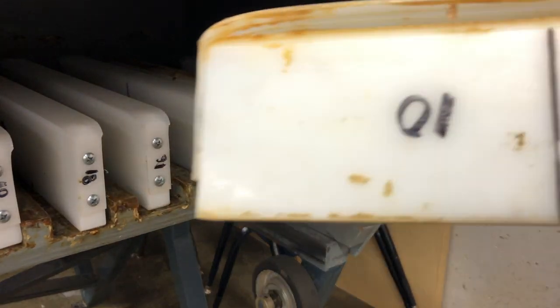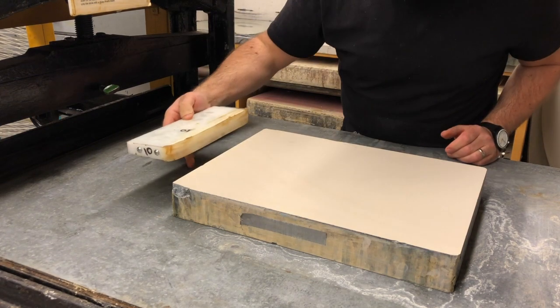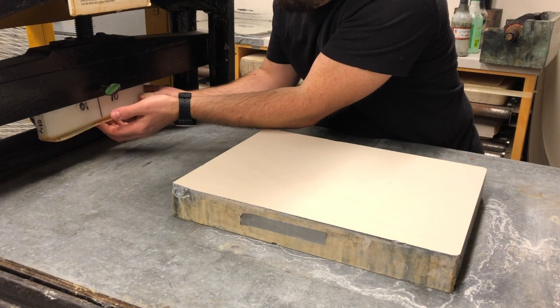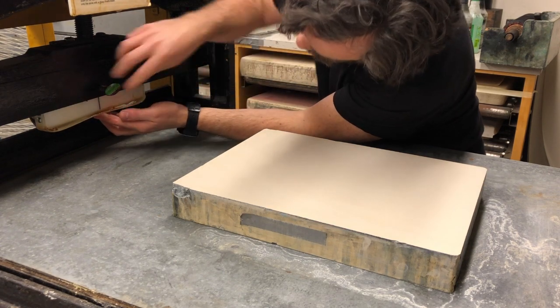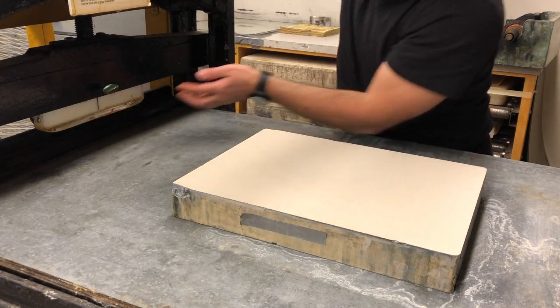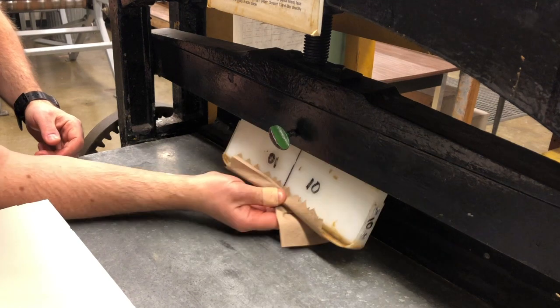First we need a scraper bar that is suitable, appropriate for the width of our stone. Here's a 10-inch scraper bar. I can check by holding it above my stone and ensuring that I've got about a 1-inch border of stone on either side. You don't want your scraper bar to overhang if possible. Here you can see, using a simple thumb screw, that I can place the scraper bar into position and lock it there.